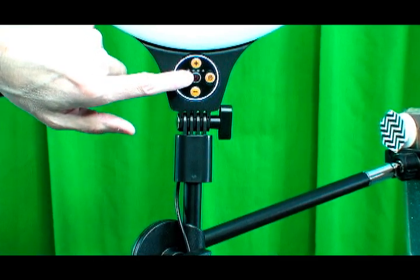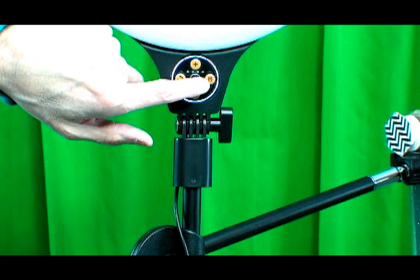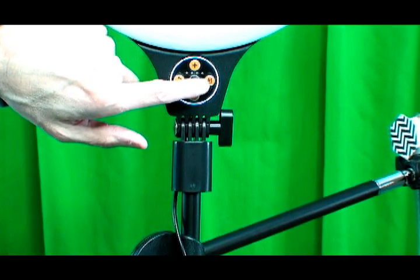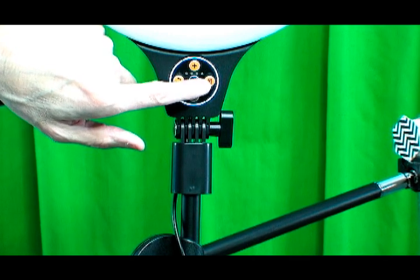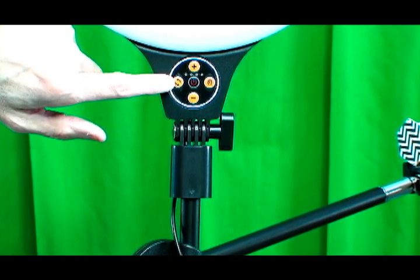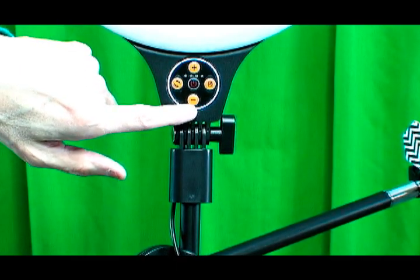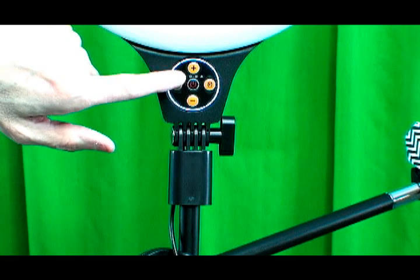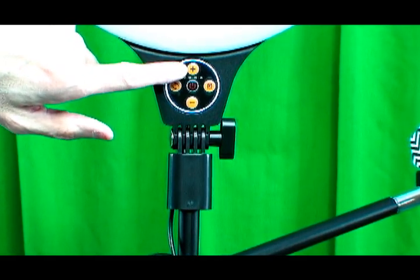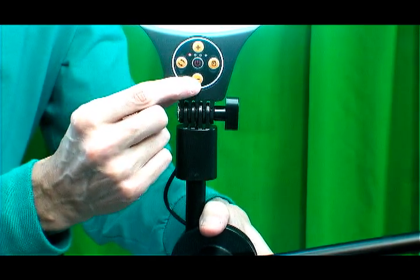Right in the center is the power switch. Over here is a timer if you want to set the timer and then photograph or start videoing. Over here is the color temperature adjustment button, and then this is light illumination down, and this is increased light illumination — here's the plus for full illumination and then the minus.